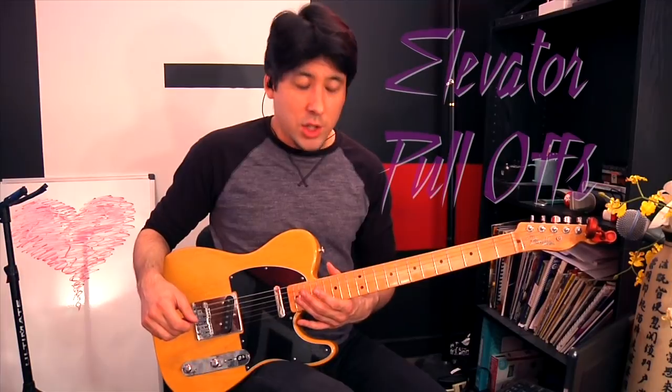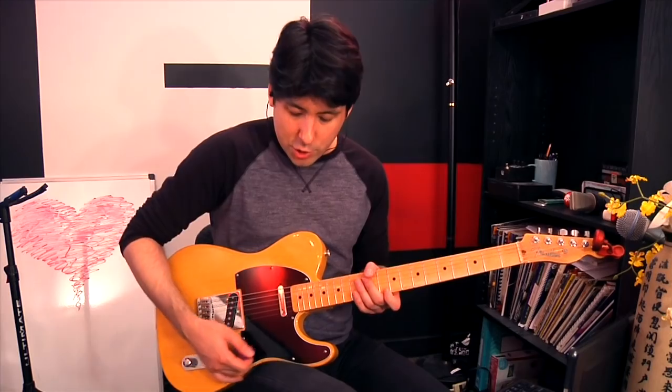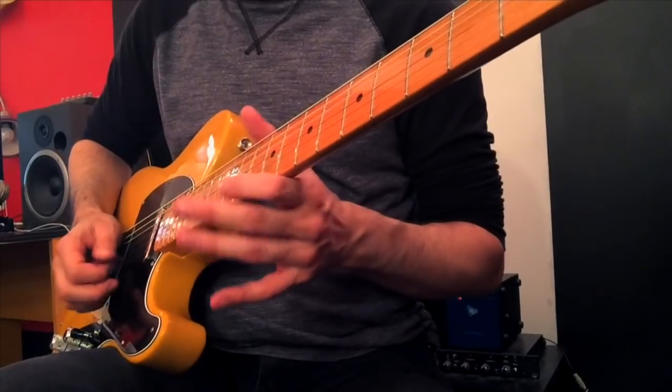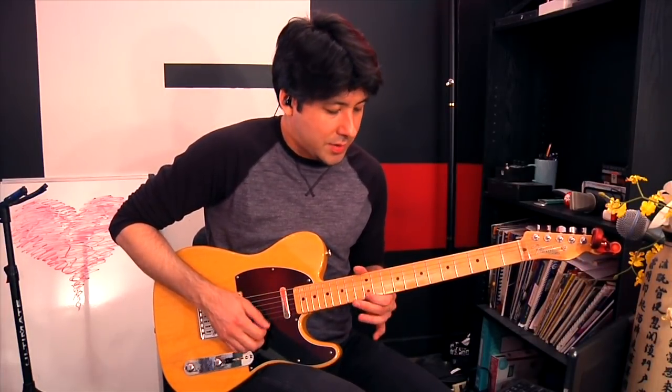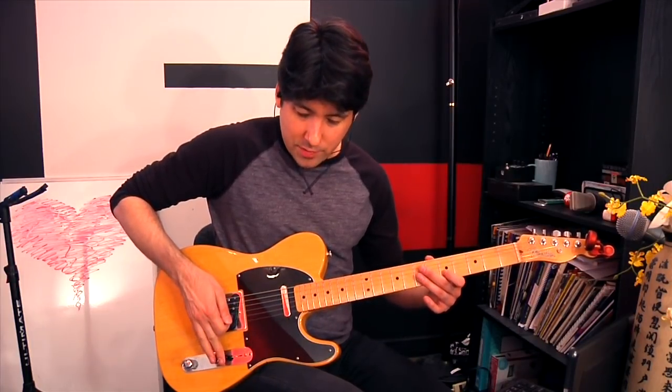He was moving around the neck so much, and he used what I call the elevator trick. It's in A minor — he went on the E string and basically played the notes of the A minor scale: A, B, C, D, E, F, G — the easiest scale to remember. He would just play a note in the A minor scale and pull off to the open string. It's really showy because your hand is basically flying around as you do it. It's kind of like playing 'Wasted Years' by Iron Maiden — that same concept. It allows you to go from one position to the next in a very cool fashion.